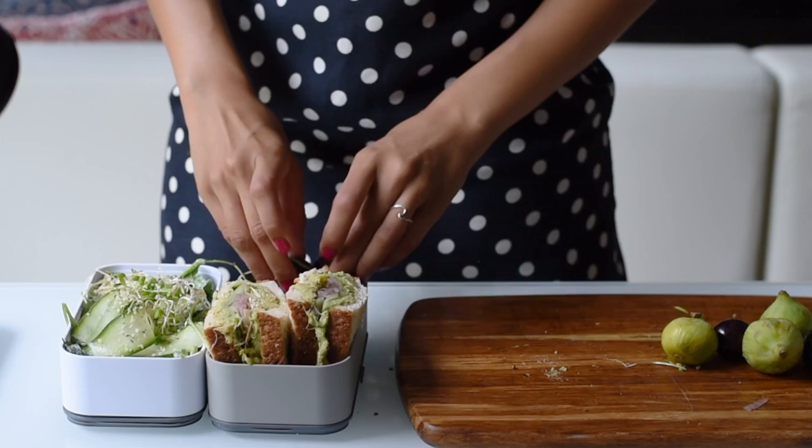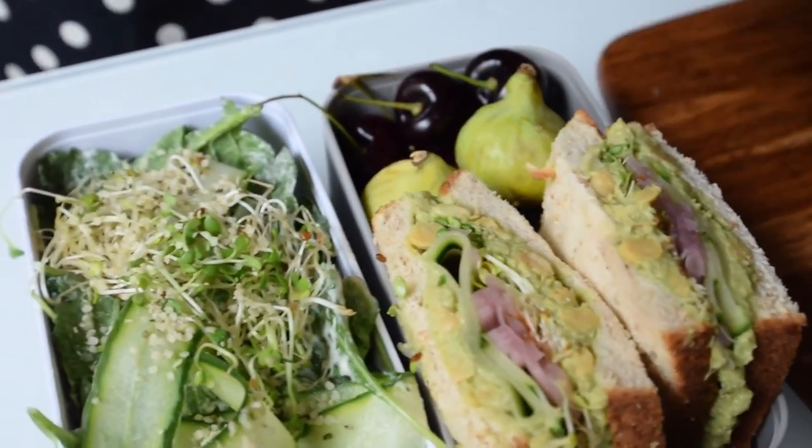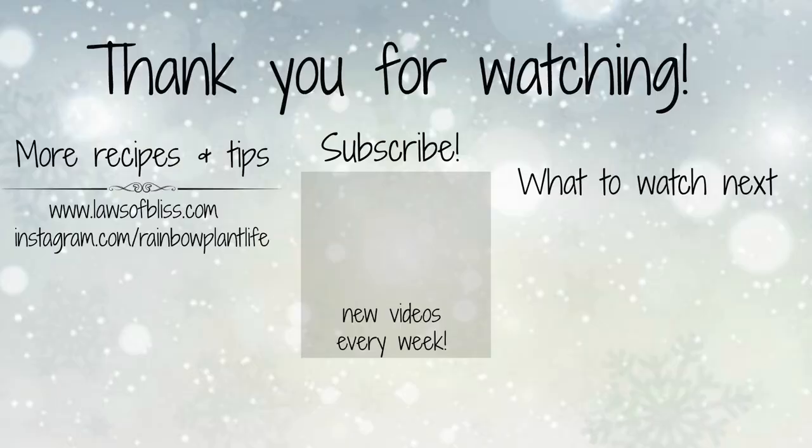I hope you enjoyed these back-to-school easy vegan lunch ideas. Please hit that thumbs up button and don't forget to subscribe. And if you make one of these recipes, let me know in the comments below. Thanks guys, bye!